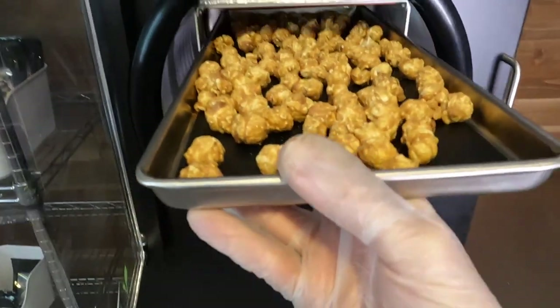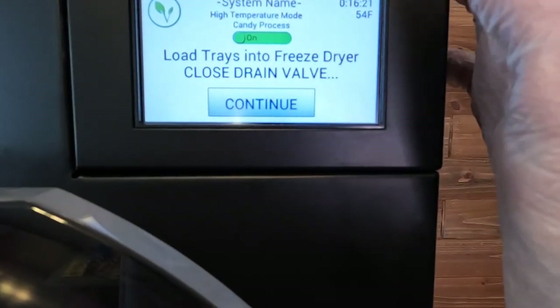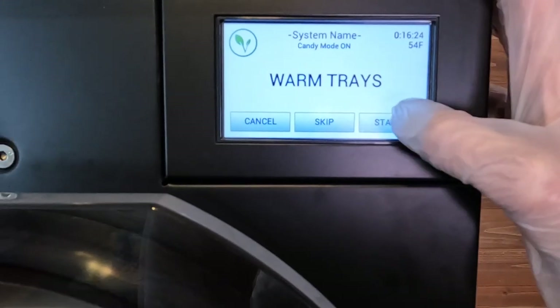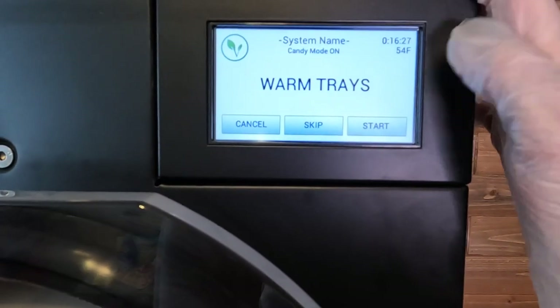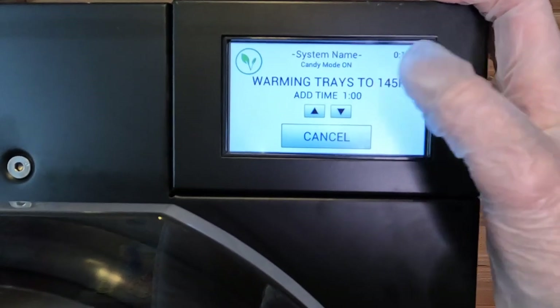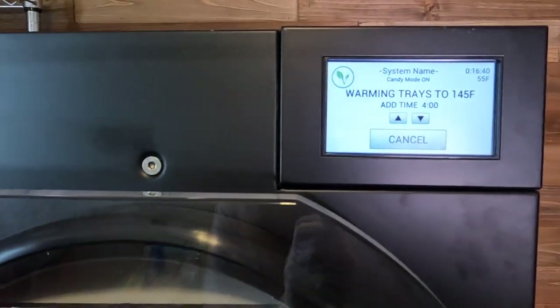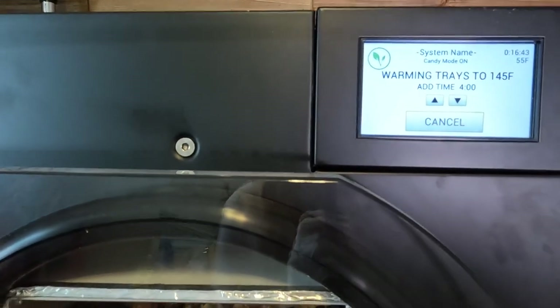I have no idea what this popcorn is going to do, so that should be fun. We are going to hit continue. It's asking to warm the trays — I just hit start and it's going to warm the trays to 145 degrees. Once the trays are warmed up, it's going to turn on the vacuum pump and start our drying process. That's all we got to do. This will be ready in about five hours — I will bring you along when it's time to take these guys out.